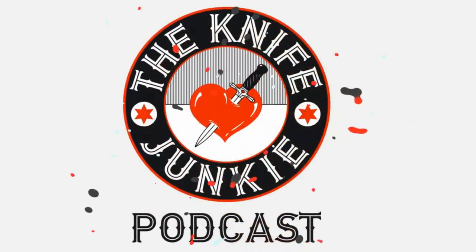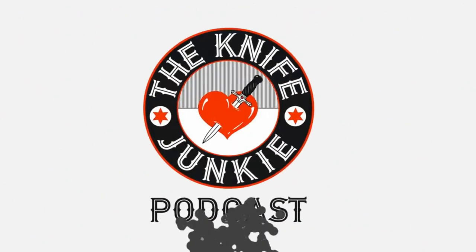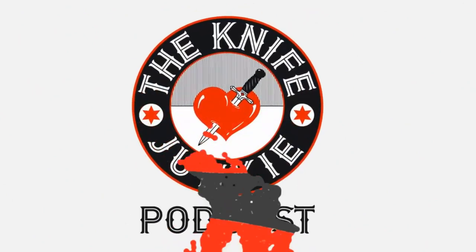Welcome to the Knife Junkie Podcast, your weekly dose of knife news and information about knives and knife collecting. Here's your host, Bob the Knife Junkie DiMarco.